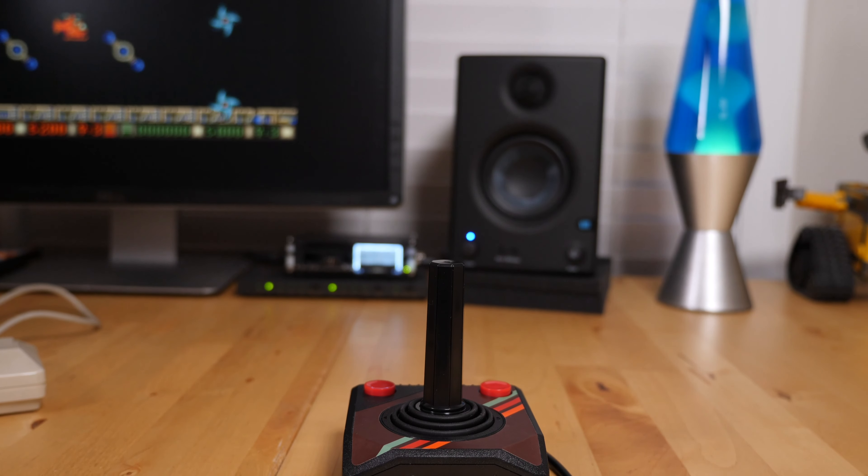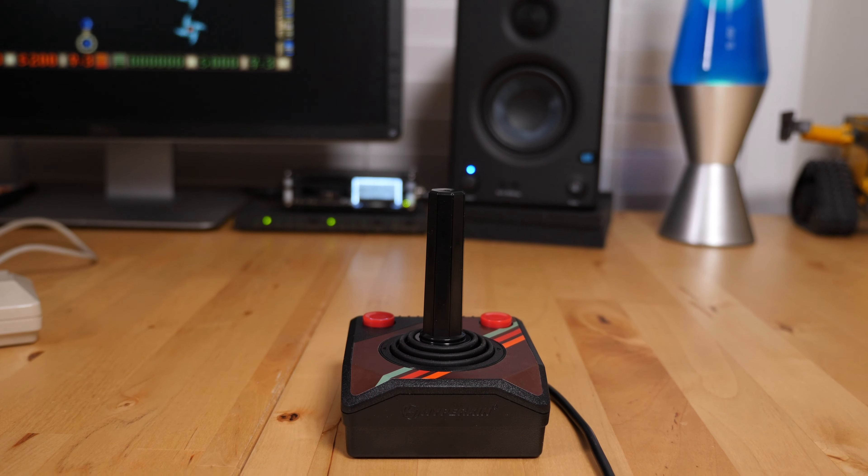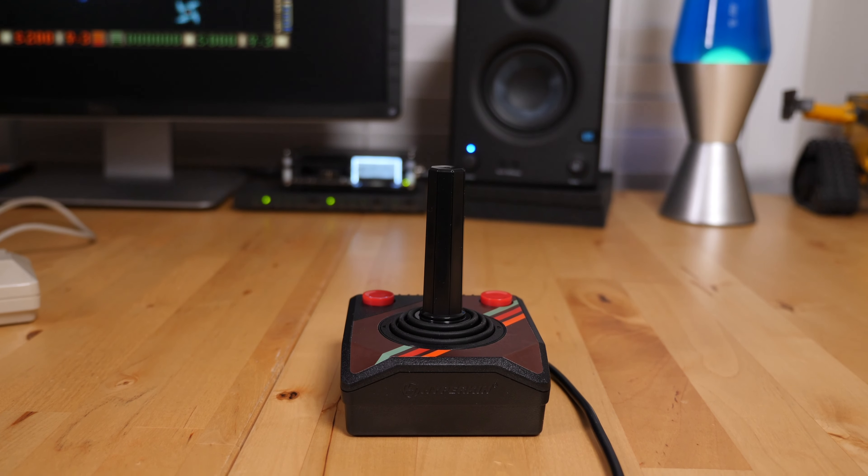In my eyes, they were garbage controllers. Hyperkin has taken a stab at their own version of the Atari joystick with the Trooper Premium Edition. Is it better? Worse? Or merely more of the same? Let's dive in and find out.